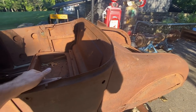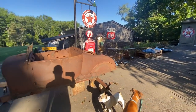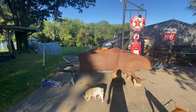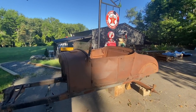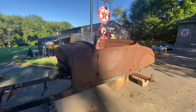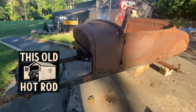Probably just throw on a set of '40 Ford steel wheels with some big and littles - those are the ones I was using for mock-up on the '34. Quick little project yesterday, like I said, getting that windshield set in place. I like how it's looking so far. So that's it, guys.